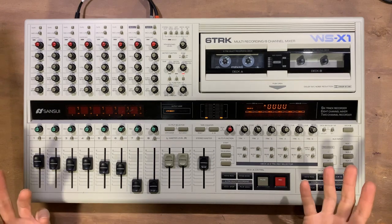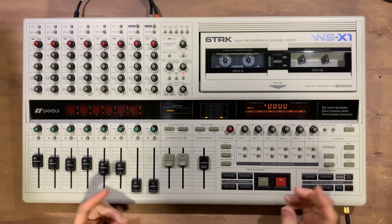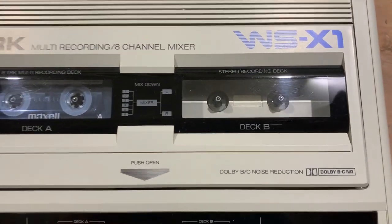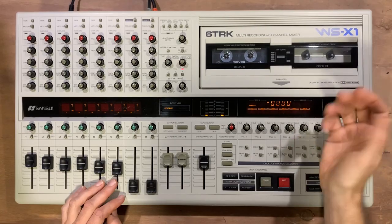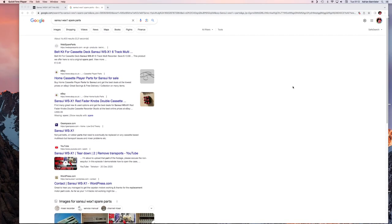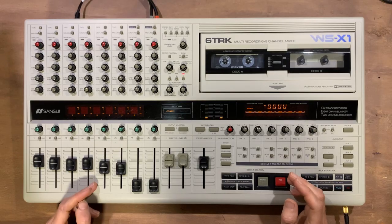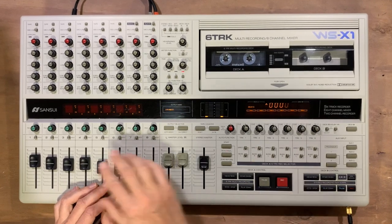So what do you all think about the WSX-1? I personally think it strikes a good balance between track count and fidelity. At the time, this would have been as close to a studio in a box as possible, with built-in effects and a mixdown deck. The machine has great build quality but the common issue seems to be faulty Deck Bs and the usual need for new belts. The main thing to bear in mind if you find one of these units is that parts will be harder to get hold of than for more popular brands such as Tascam and Fostex. I've really enjoyed using this machine and the highlights for me are the build quality, the sound, and having six tracks of simultaneous recording.